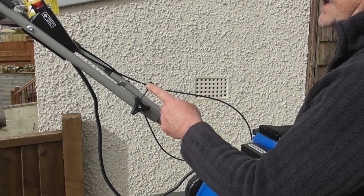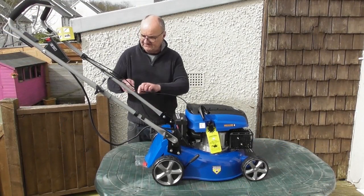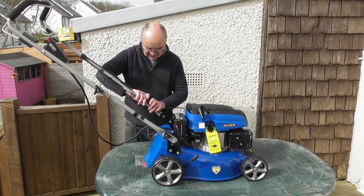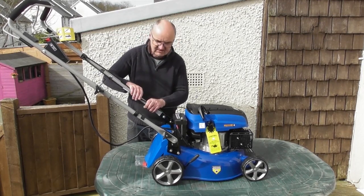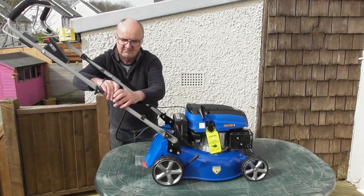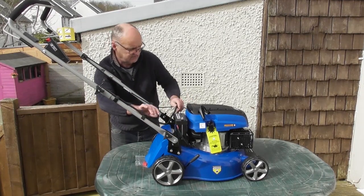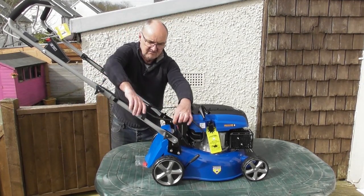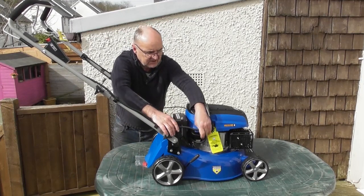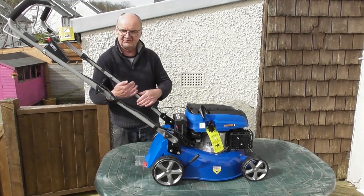Now that the handlebars are in position, we can remove these two clips — one on this side and one on the other side — and just clip them into position over the two control cables. Then remove this clip and clip the cable there and again down at the bottom, running it through on that side. Remove the clip and clip the power cable for the electric start into position there, which keeps all the cables out of the way of the grass bag.